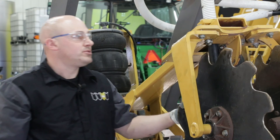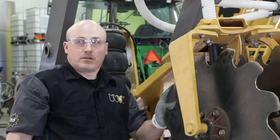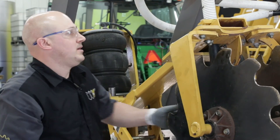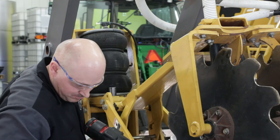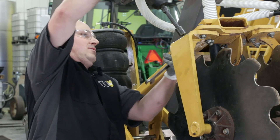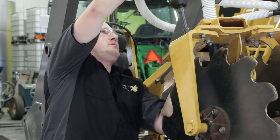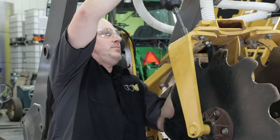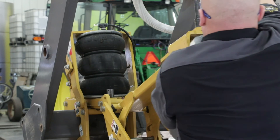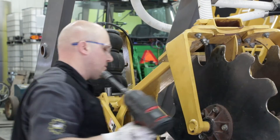Depending on your zone conditions and what you need, at ETS we typically taper-pull our containment coulter out at the front side. I'll just hold my arm out, tighten it up, and now that's in place.